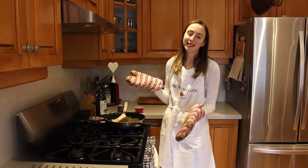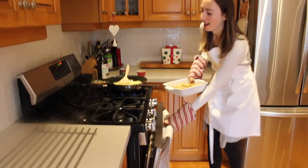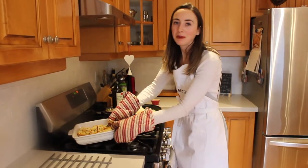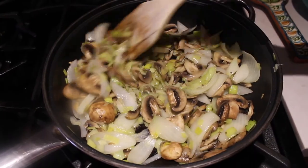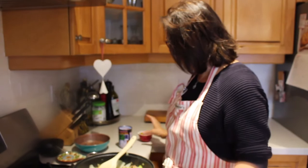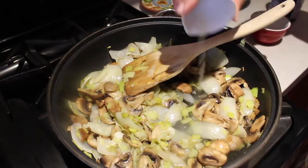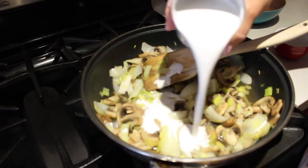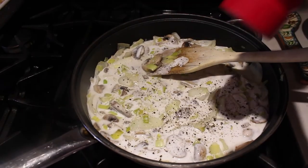Okay, so 10 minutes has passed and our bread is now baked. I'm just going to take it out of the oven and set it off to the side while we cook up the rest of our vegetables. Now I'm going to add in a half cup of vegetable broth and a tablespoon of lemon juice. Next, you want to add in a full can of coconut cream, along with salt, pepper, and some thyme.